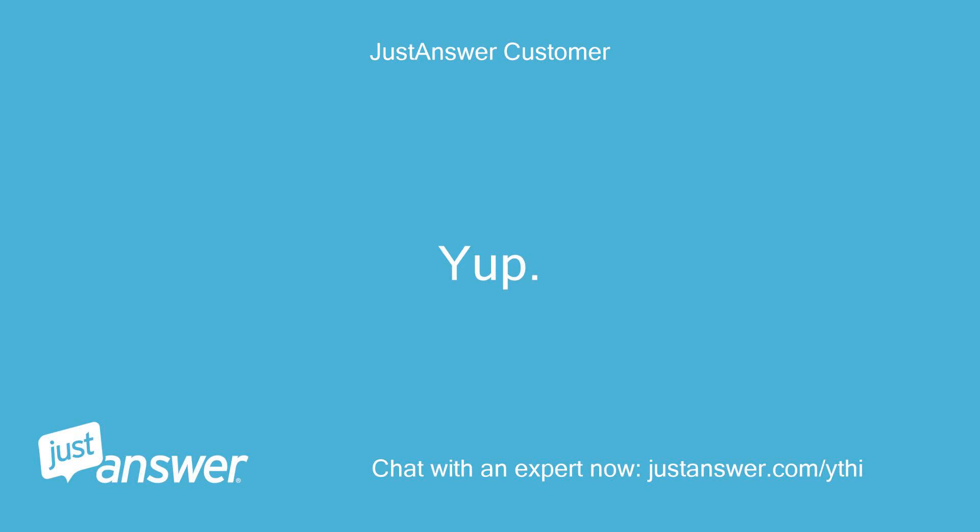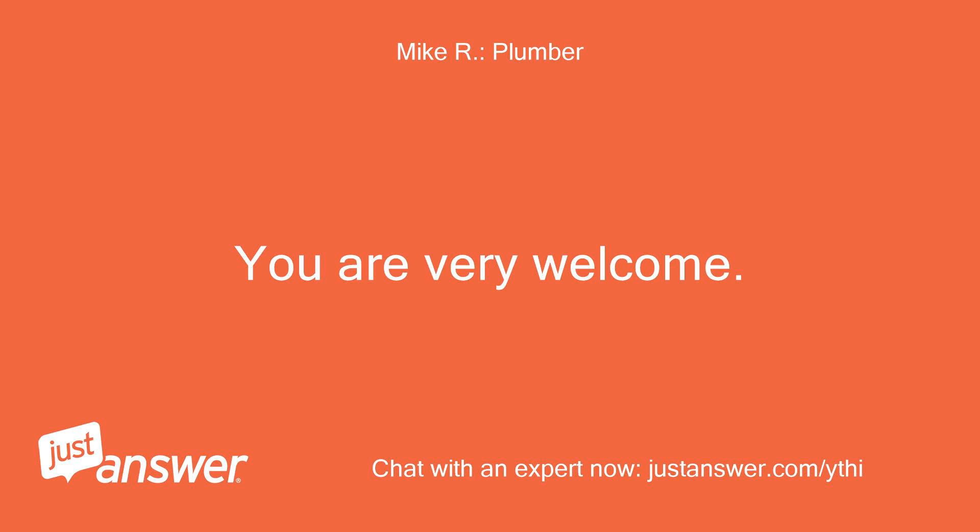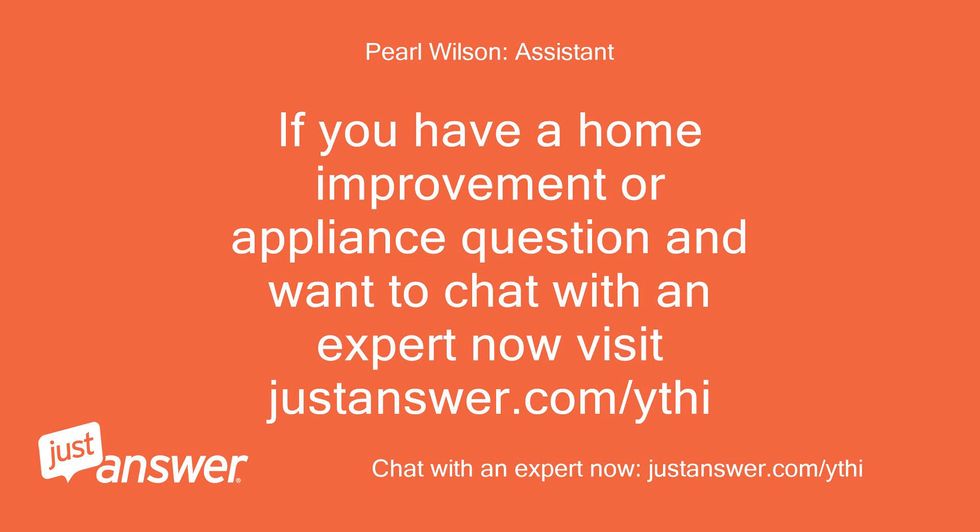Yep. Thanks anyway. You are very welcome. If you have a home improvement or appliance question and want to chat with an expert now, visit justanswer.com/ythi.